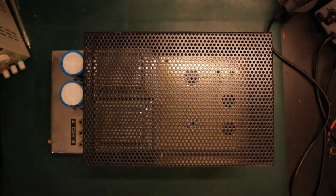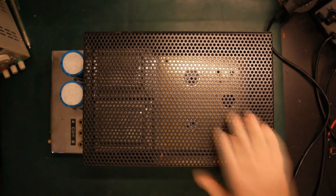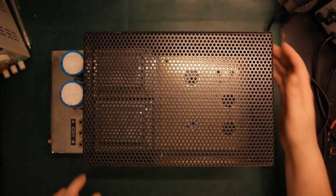Hello, so today we have a new amplifier — well, a new old amplifier on the test bench. It's a tube amplifier, a push-pull amplifier, and this is just a mono unit, so I have two of these. Let's have a look at it.